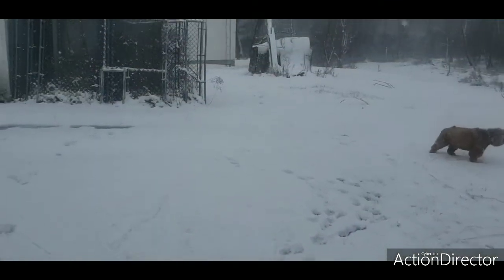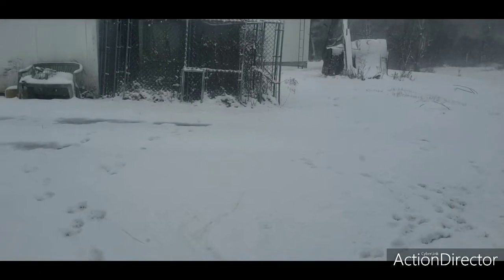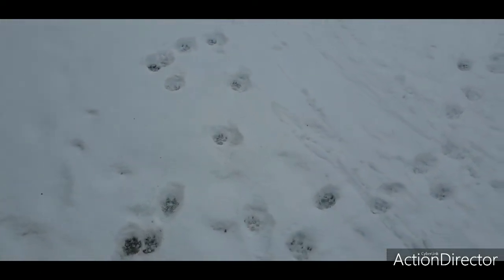Wouldn't it be funny to be a dog? You wouldn't have to worry about anything — you gotta go, you just go. Hey, I gotta go too. Let me show you a little bit here, neighbors — about an inch.